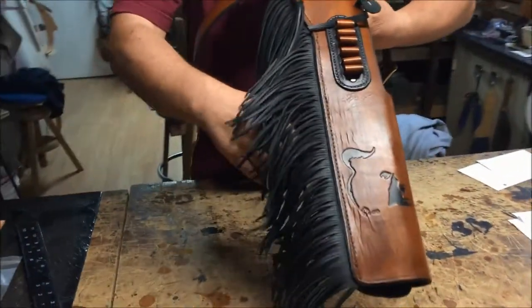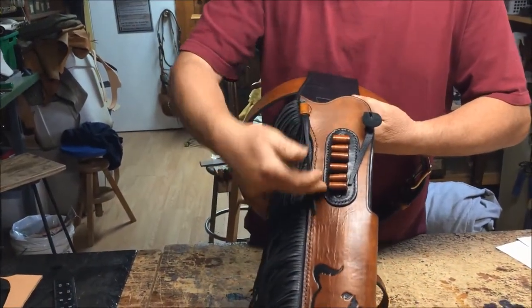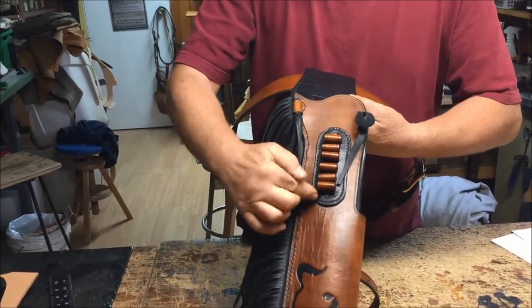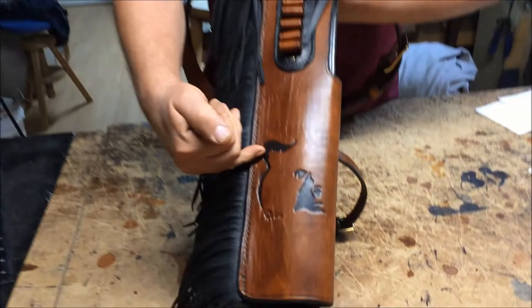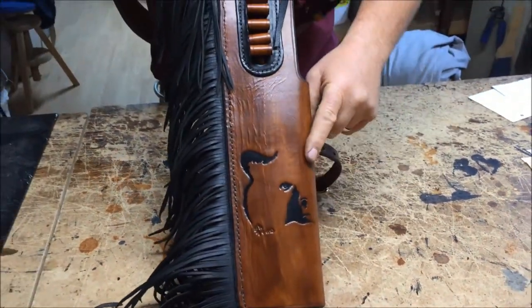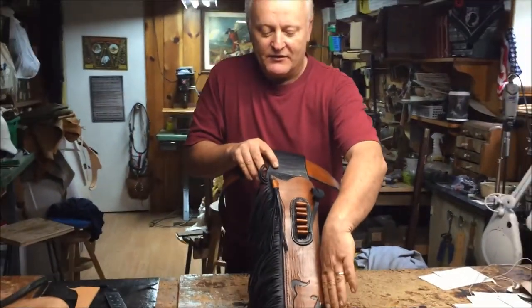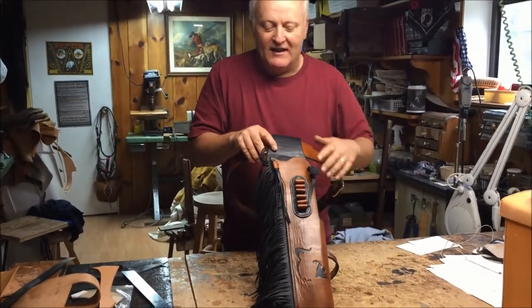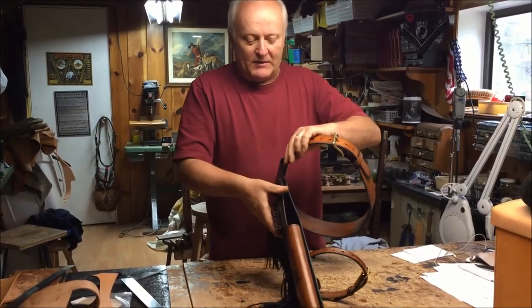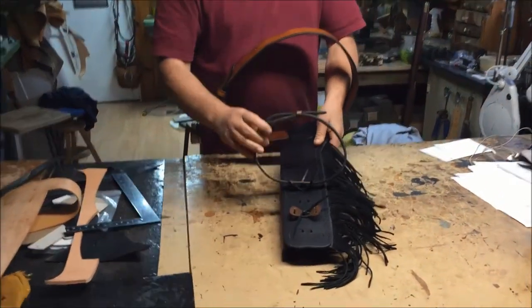As you can see here, it's got some fancy fringe on the side, a little tassel hanging down, and has the two-tone holder for their cartridges. In this area here we actually have a Graham Howard stamp of the bear looking around the tree — you can see the tree here and the bear's face on the side looking around the tree. It's two-tone as the customer asked for.